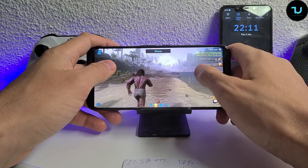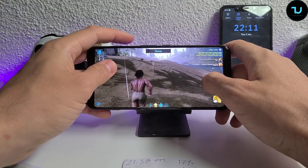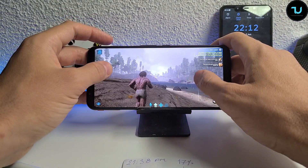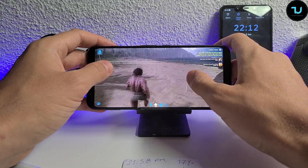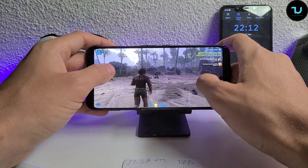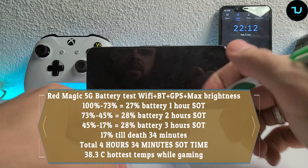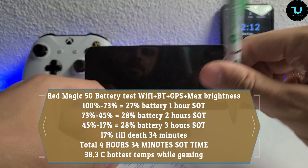Maybe I'll get into the 4th minute - 3 hours and 34 minutes. What I love about the Red Magic 5G: amazing speakers, very loud, and I love the triggers on top for PUBG, Call of Duty, and other games - you can adjust shooting and aiming with the triggers. 3 hours and 34 minutes now - let's see. I can feel it's shutting down, super laggy right now.